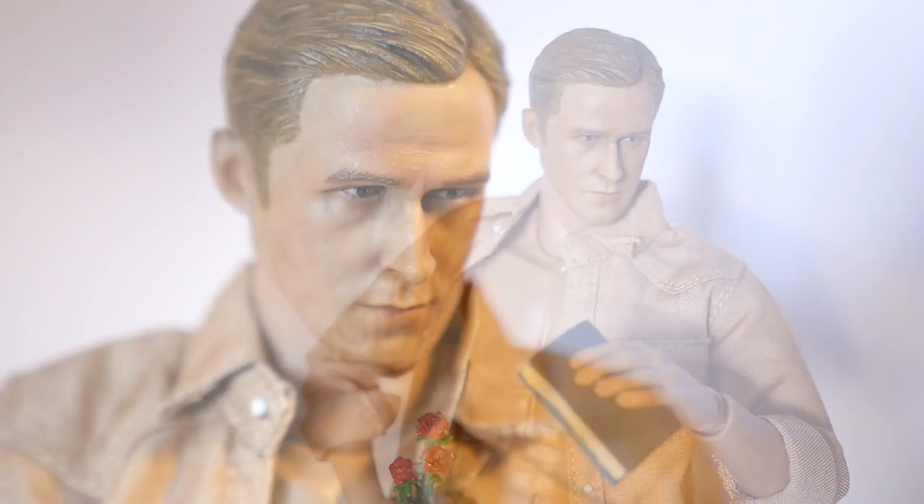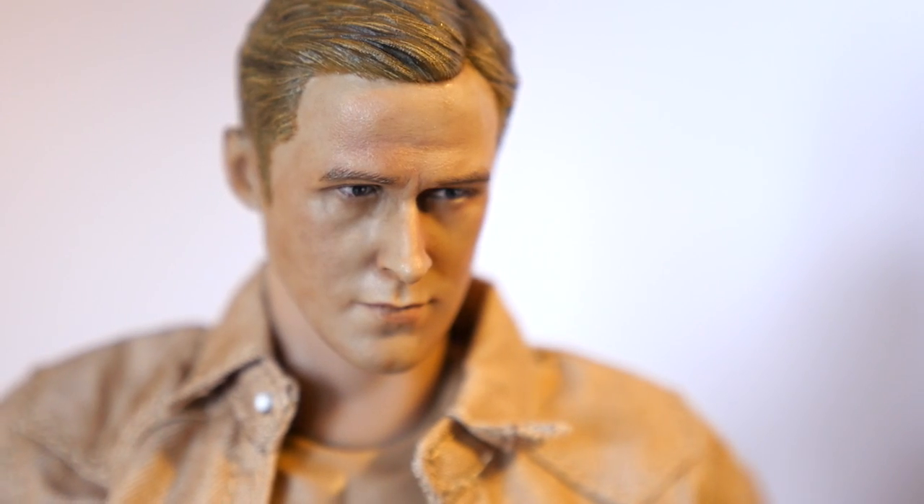If you want to see me actually paint a head sculpt, why not drop a comment down below? If that is something you'd like to see, I'll figure out how to properly shoot it.